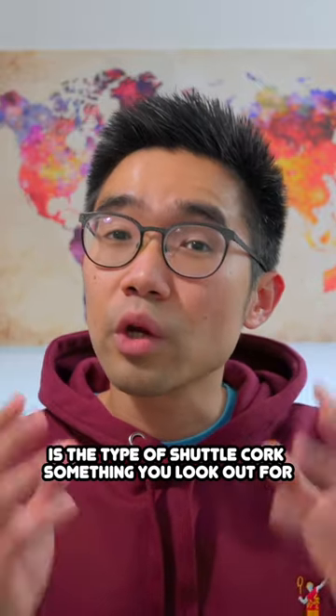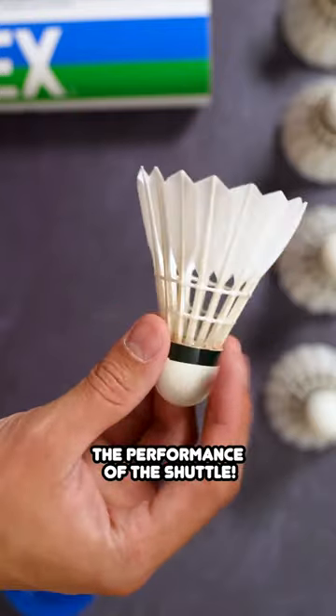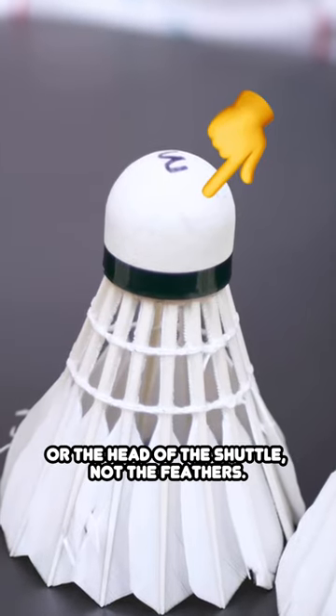Is the type of shuttle cork something you look out for when choosing a badminton shuttle? Because it actually makes a big difference to the performance of the shuttle. To clarify, I'm talking about the cork of the shuttle, or the head of the shuttle, not the feathers.